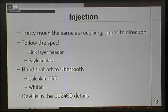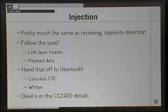Injection is just transmitting packets — pretty much the same as receiving with the arrows turned around. It's mostly a matter of following the spec: you create a link layer header, stuff in your payload data, hand it off to the UberTooth which does the hard work, calculate the CRC, whiten the data, and configure the CC2400 radio chip. Once you figure out all that detail — after slamming your head on the desk for about three days — it's done.